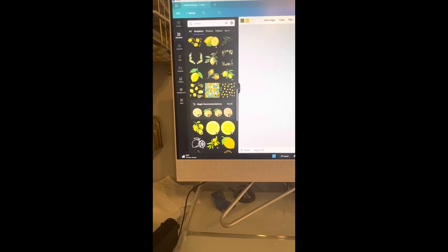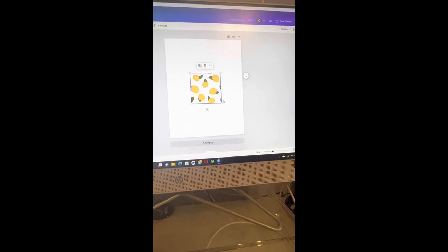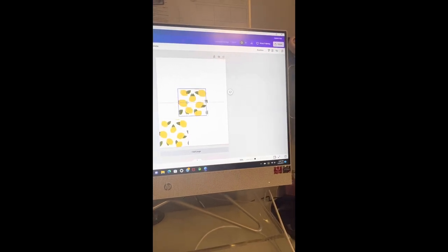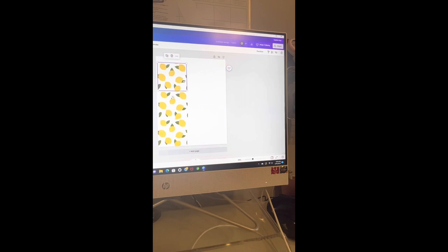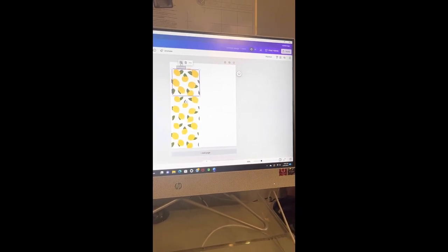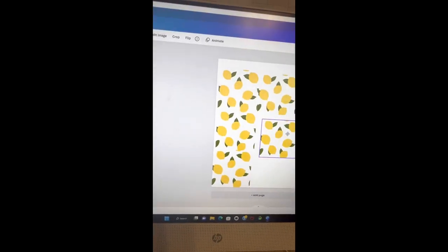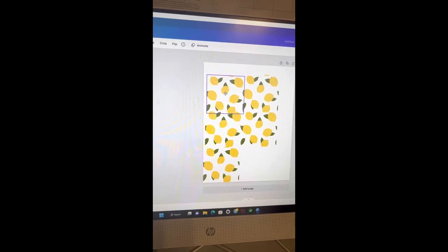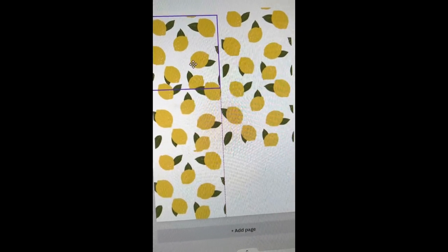Sometimes these patterns are already made for you. Let's take this one here — it's from the Pro version. Here are your lemons. You can add more by duplicating it a couple of times and start making your pattern block. You have to watch that everything lines up, because sometimes if you move the leaves even a little bit it throws the whole pattern off.